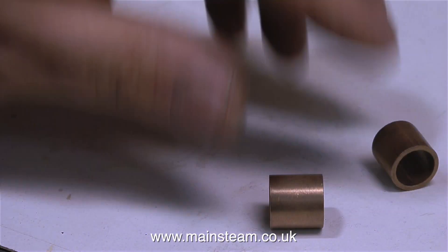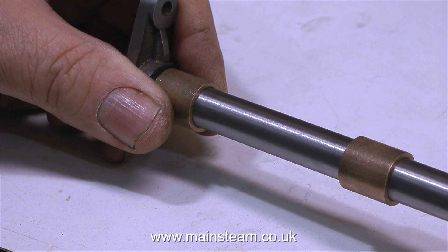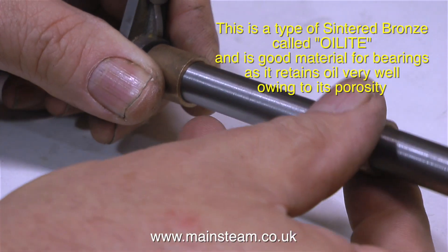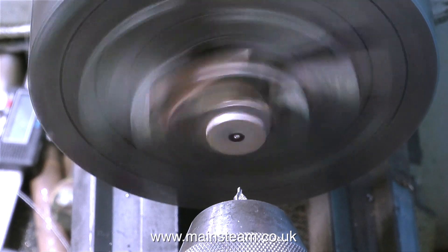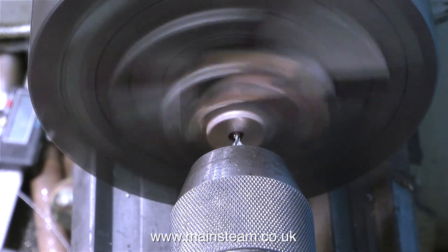For any viewers who are following the How to Build a Model Steam Engine series, I'm going to use oilite bearings. I bought these from my friends at Black Gates Engineering, as usual, and they are 5/8ths of an inch long, 5/8ths of an inch in diameter, and half an inch internal diameter — perfect for the job. First, I need to machine the bearing blocks to accept these oilite bushes. This is not on the drawing — this is a modification.